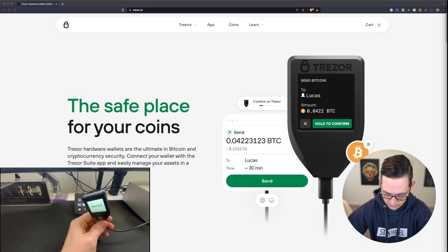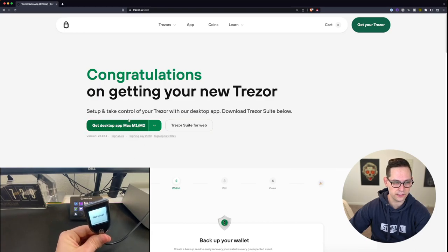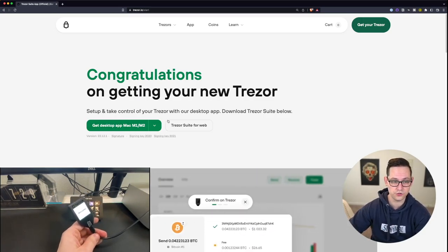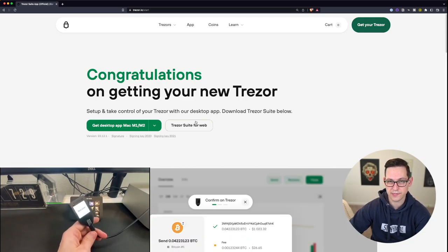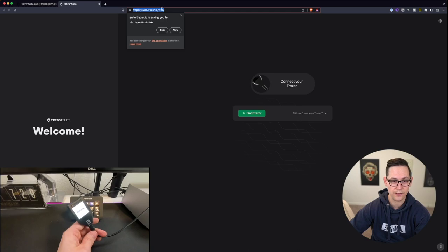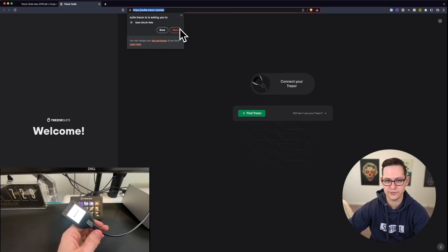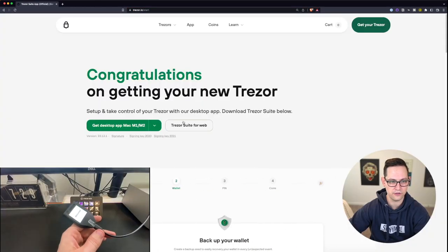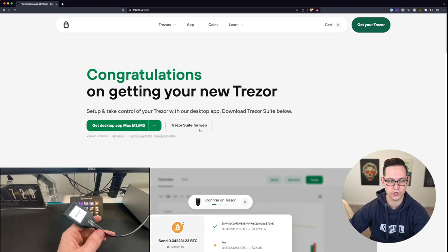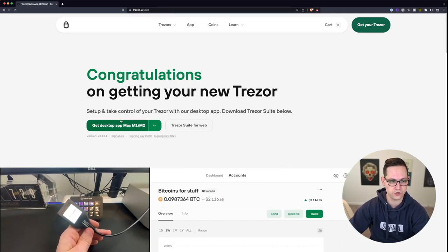Now we have the option of downloading the desktop app for Trezor Suite or continuing on Trezor Suite for web. I personally think you should download the desktop app — I don't want to have to remember some browser address just to interact with my Trezor. If you do want to continue with the web version, make sure you're allowing the things they tell you to allow and bookmark suite.trezor.io/web. The danger of using Trezor Suite over a web browser is that if you don't type in that URL correctly and you don't bookmark it, you could be interacting with a fake Trezor Suite and that could compromise your device. That's not going to happen if you download the desktop app from Trezor's official website.